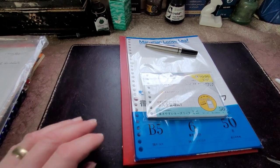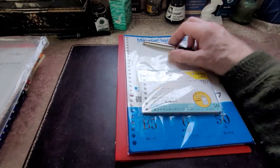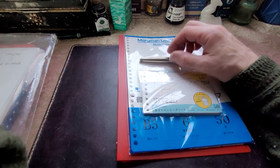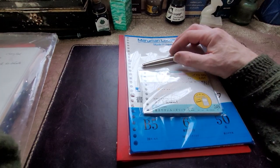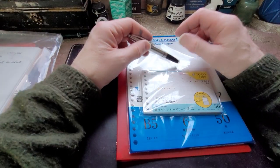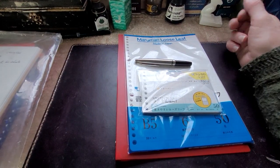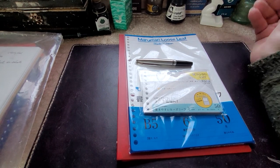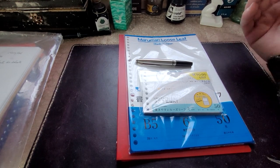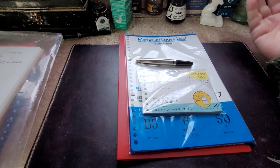I like hanging out in thrift stores, and one of the things I really enjoy hunting for is artwork. I've put together a rather strange little collection of found pieces — all original. Some of it I don't have much information about because it's not signed or the signature is illegible. But then there's a lot of stuff that is clearly signed, and I go online and I'm able to find the artist and find a biography.